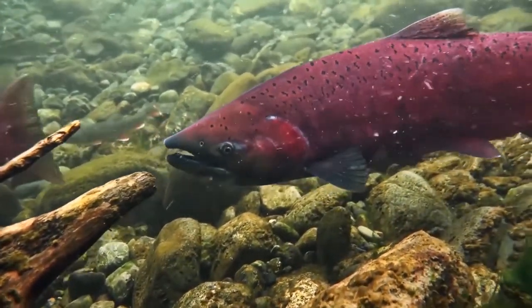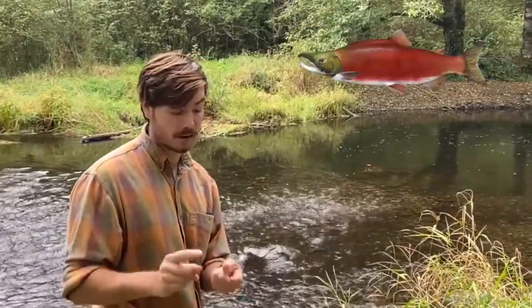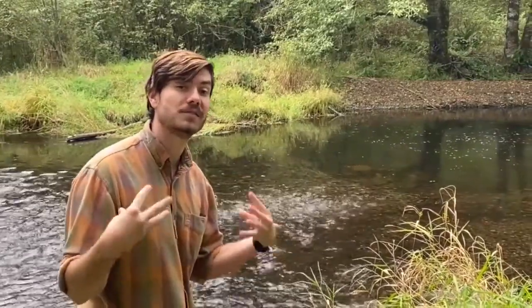For salmon, this is a one-trip deal. There are lots of different types of salmon. The big ones you might have heard of are sockeye, chinook, and coho, but none of them can regrow that protective layer of slime.